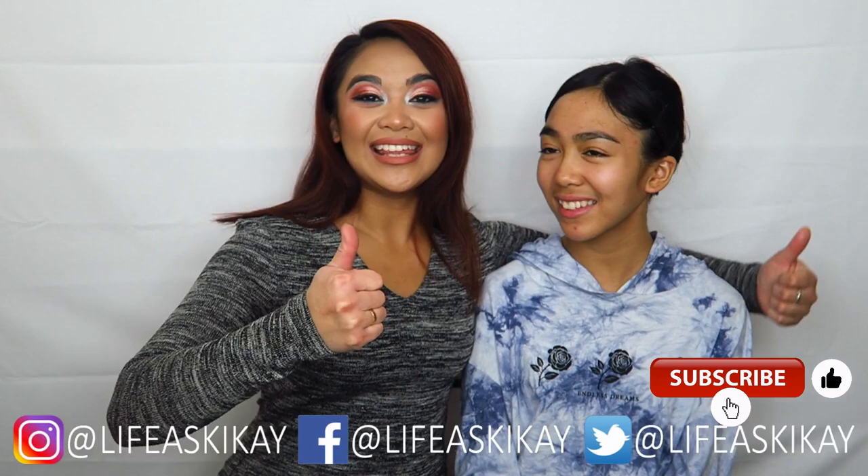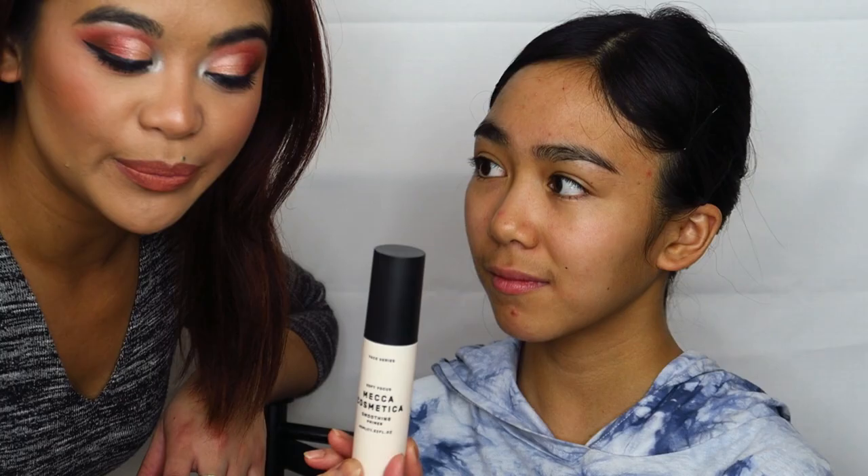If you guys want to see that, just keep on watching. But before you do, be sure to give the video a thumbs up, subscribe, and comment down below if you've ever been in a theater show or a play where you were required to do your own makeup. So Yazeel has already washed her face and moisturized, and we're going to start off with a Mecca Cosmetica smoothing primer.